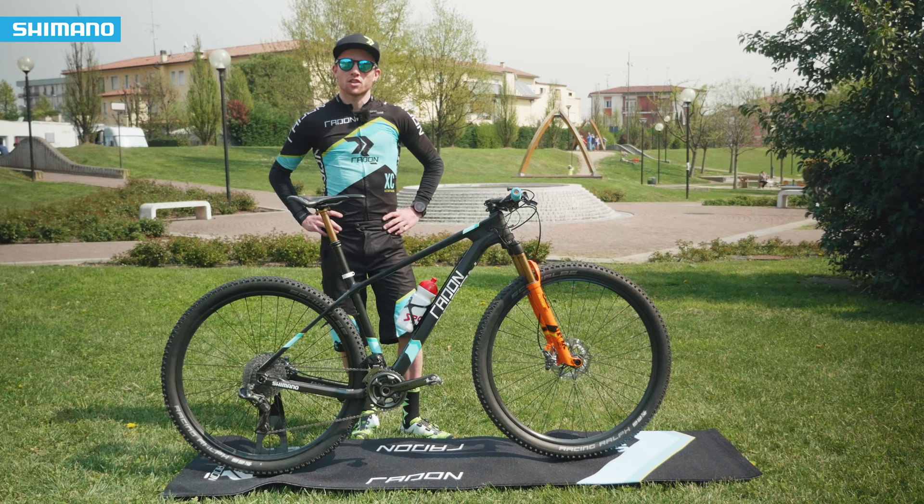Hi guys, that's my new bike, the Radon Chalice, and I'll show you now some details.